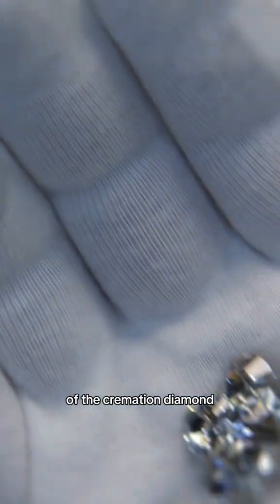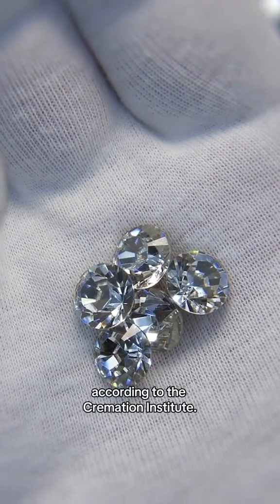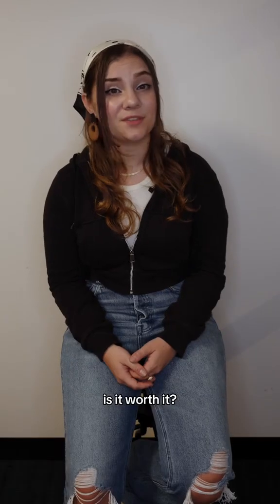The customer cost of a cremation diamond ranges anywhere from $750 to $20,000, according to the Cremation Institute. So what do you think? Is it worth it?